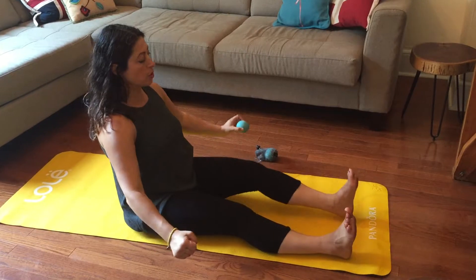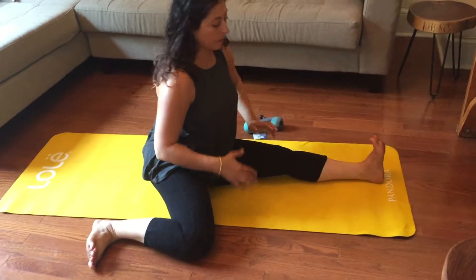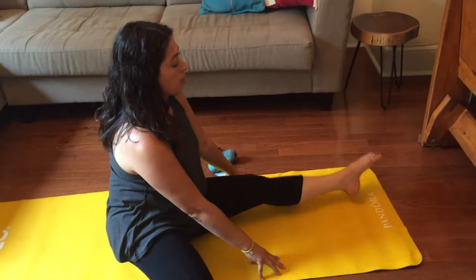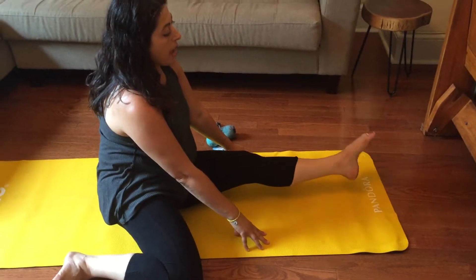Release. Straighten with control. Here we go — engaging, flex, and open. Bring the fingers on either side. Point your foot. Here we go — one, two, three, four, five. And the other direction — one, two, three, four, five.